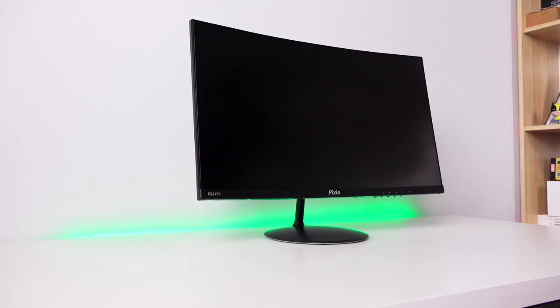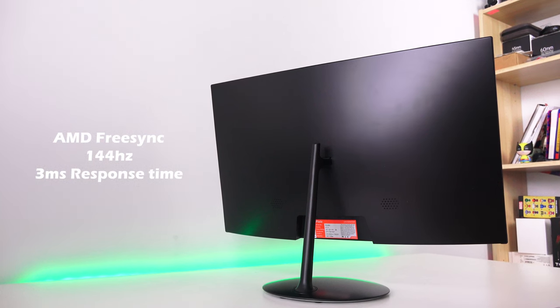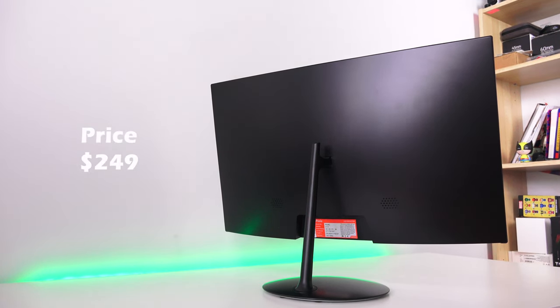Hey guys, Thunder E here, and today we're taking a look at the Pixio PX245C gaming monitor. This is a 24-inch AMD FreeSync 144Hz gaming monitor from Pixio, retailing for about $249. It has built-in speakers, a stand, FreeSync, and a lot of features packed into it.